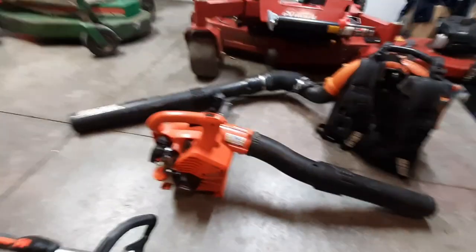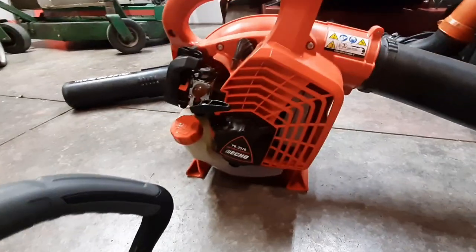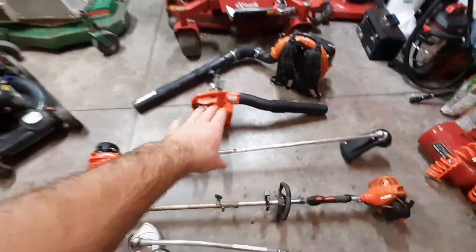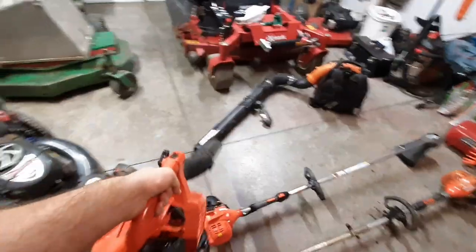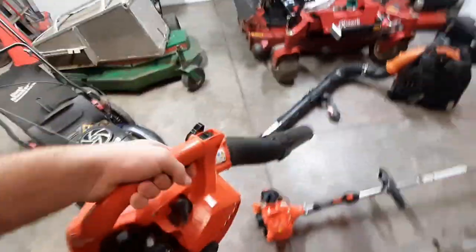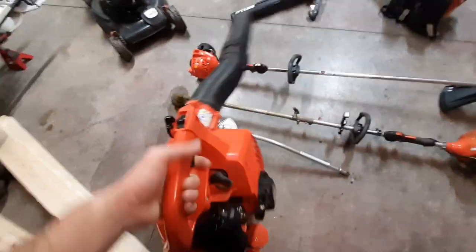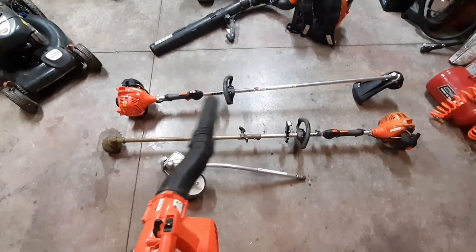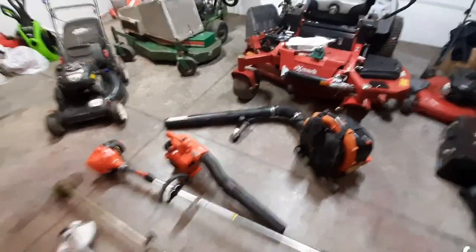Moving on to the blowers — my main blower for pretty much all the residentials I do is going to be the Echo PB 2520. This one's nice: it's easy start, very light — I can even ride my mower and hold it out in front of me and blow. It's pretty fuel efficient with decent power. It's all I really need for blowing grass trimmings, flower beds, and getting up close to houses.